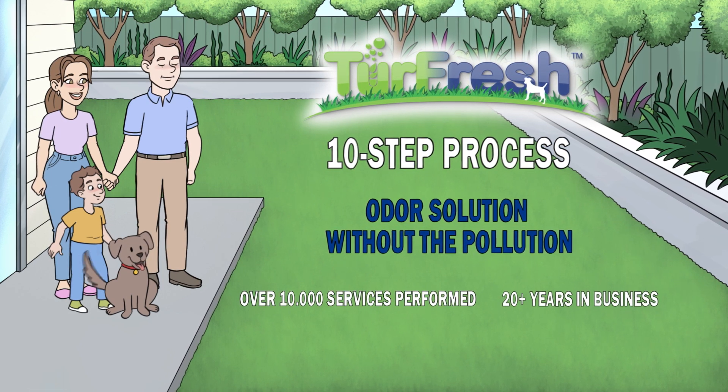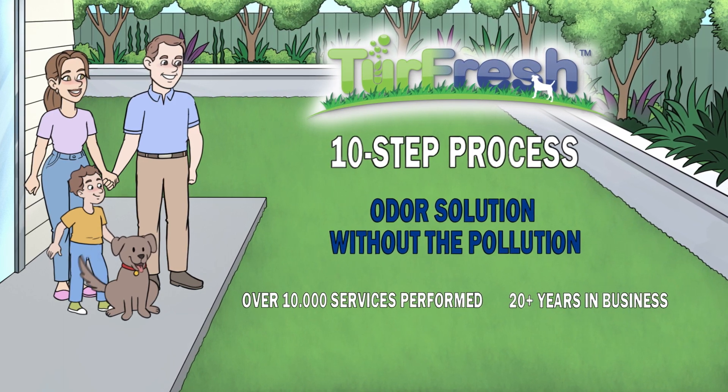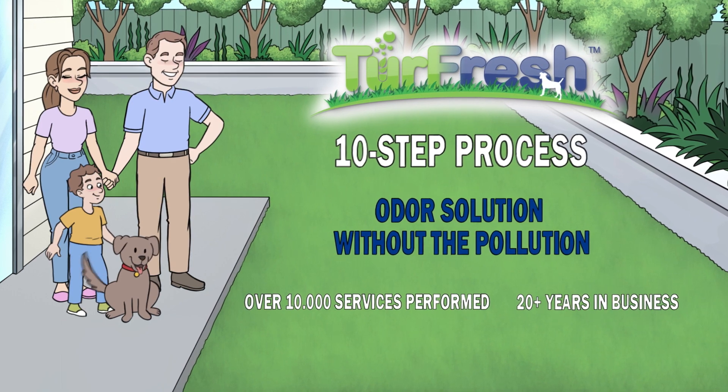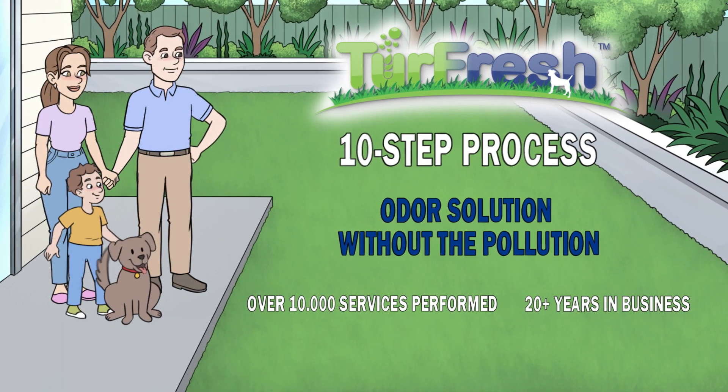With over 10,000 services performed, 20 plus years in business, and loyal customers who take pride in their turf, TurFresh's 10-step process is helping owners and their pets enjoy the evergreen and odor-free turf lifestyle.